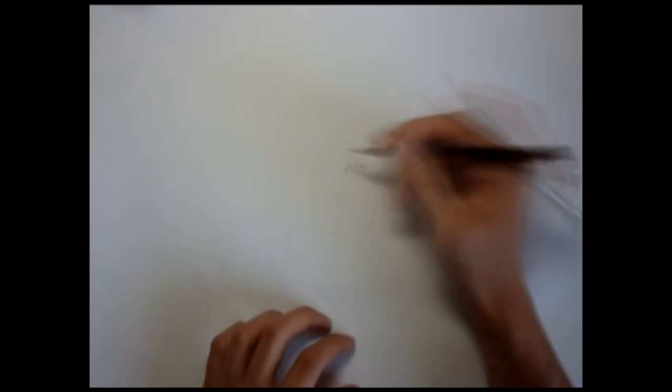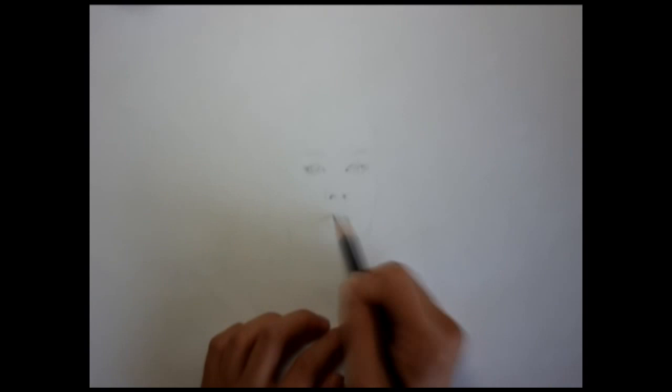I started by drawing her features fairly light, just enough where I know where things are.